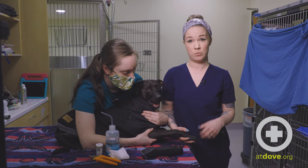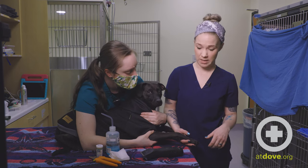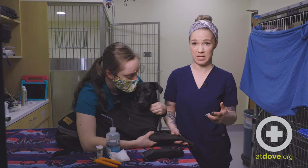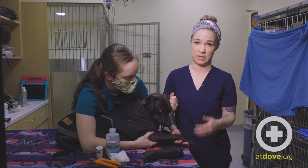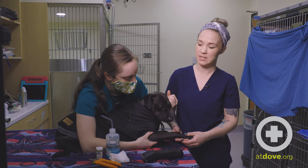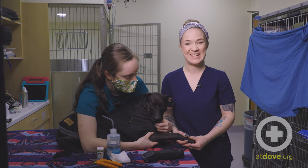Definitely if we have a more significant injury like a fully torn nail or a removed nail, that's pretty painful. Sometimes local blocks are used, some pain medication, but definitely safe restraint. I would never attempt this without someone assisting me because that's pretty painful and I just want to make sure that we're all nice and safe and comfortable. But these are just the basics on how to stop a bleeding broken nail. Thanks.